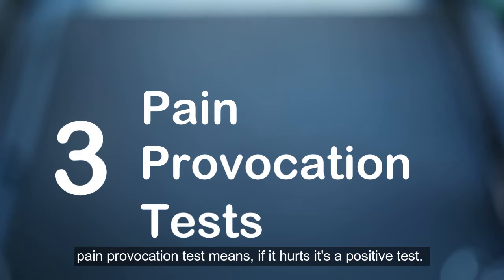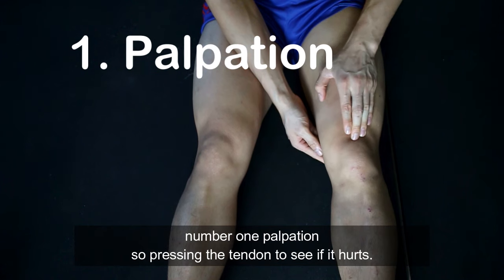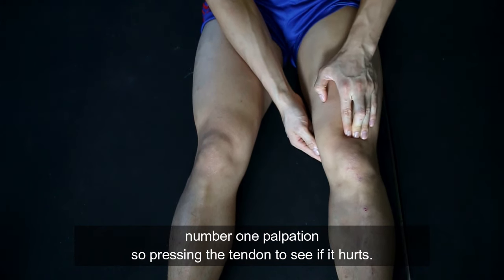How do we test for quad tendinopathy? Three pain provocation tests. Pain provocation tests means if it hurts, it's a positive test. Number 1: palpation — pressing the tendon to see if it hurts.